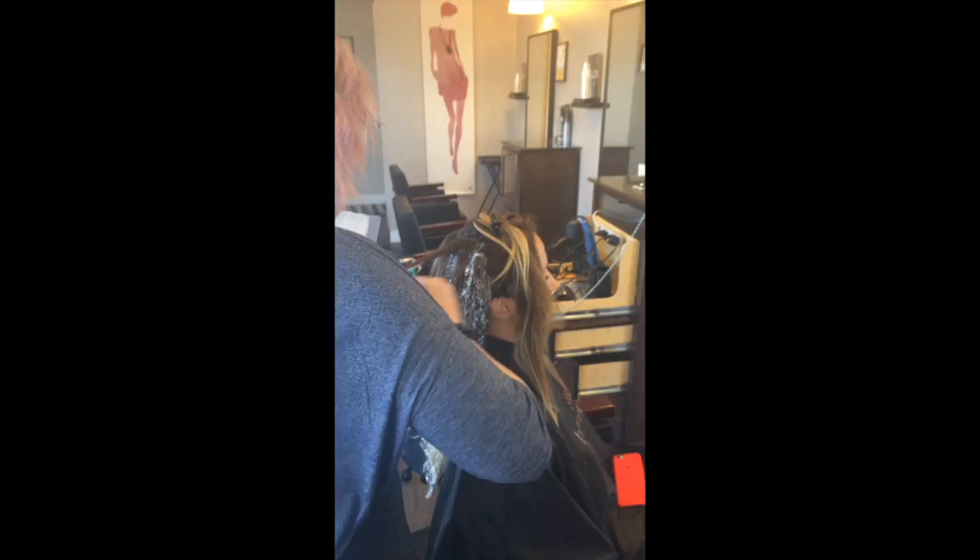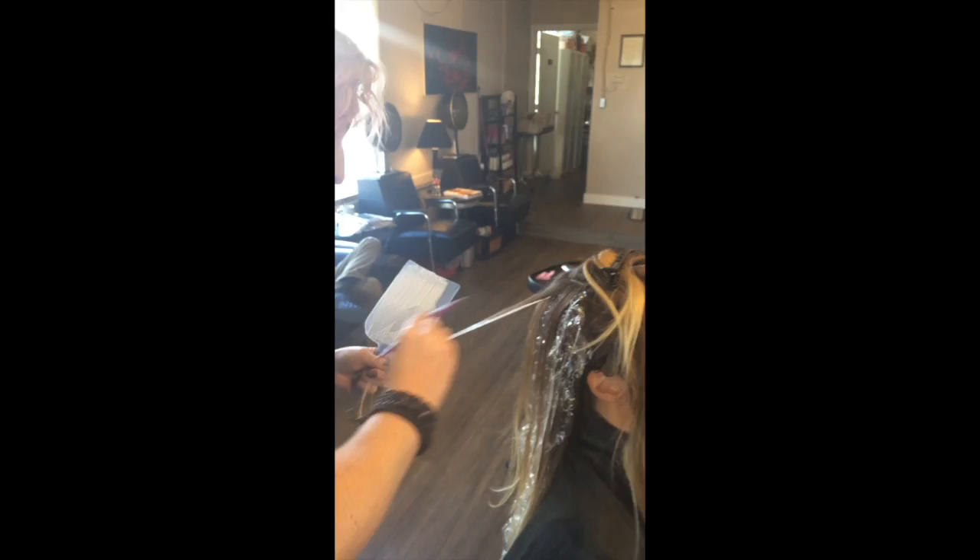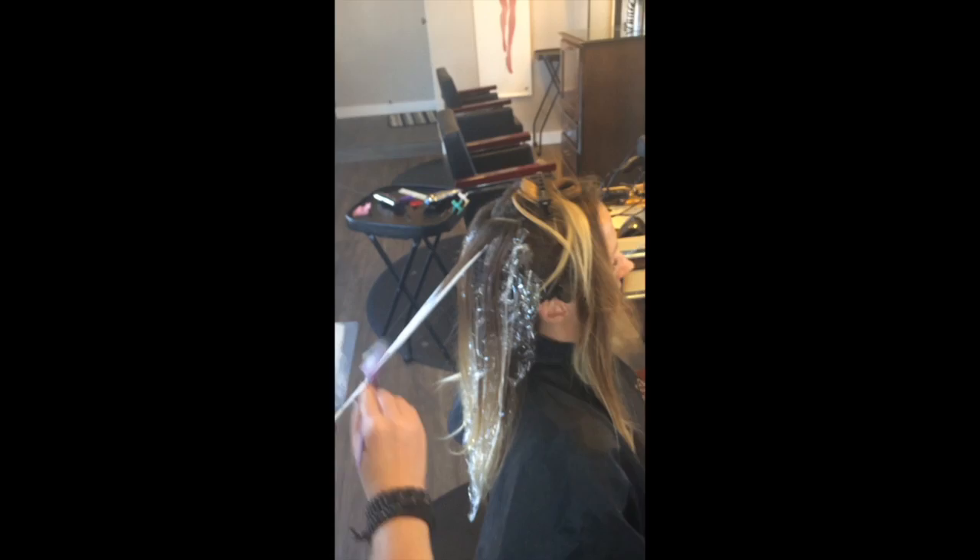My lightener is L'Oreal Professionnel Freehand Techniques powder with 30 volume. I've added in a little bit of the Nutri-Developer as well, just to give it a really beautiful creamy consistency.